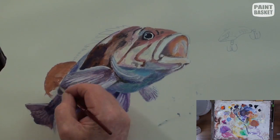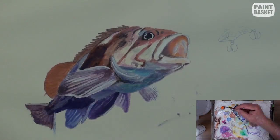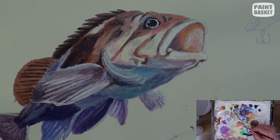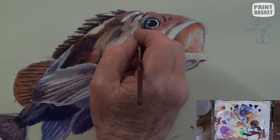Check where you can add any more highlights to the fish. The mix for these fins is from burnt sienna to which some ultramarine blue has been added to give it the brownish color. Just add more blue into the mix for the darker ribs, and use some white to paint in the subtle highlights on these ribs.